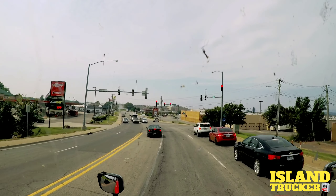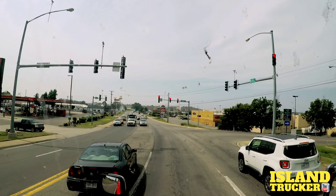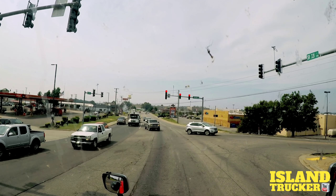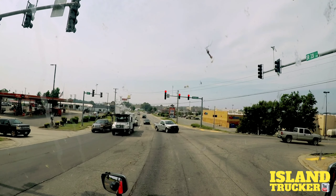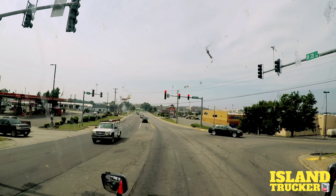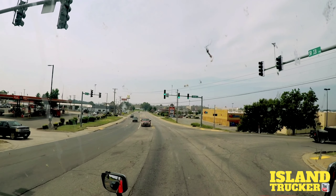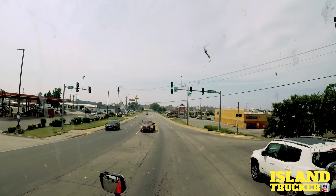I'm going to pull up at this truck stop and make sure my weight is right on this load. I think it's right but I just want to make sure. I kind of have a feel for this trailer, so sometimes when I pick up the load I have an idea where to put it and it'll be legal. But that doesn't always work — it depends on what they load on there and where they put the majority of the weight.